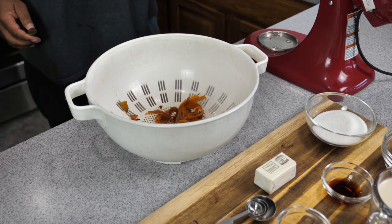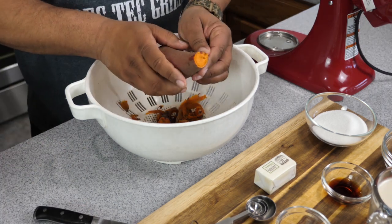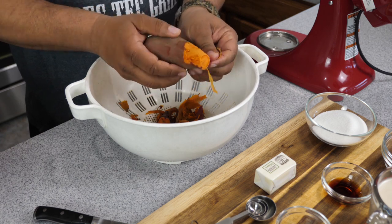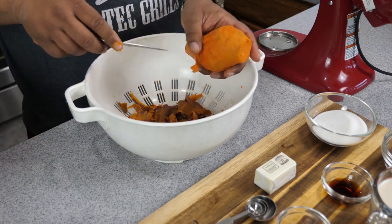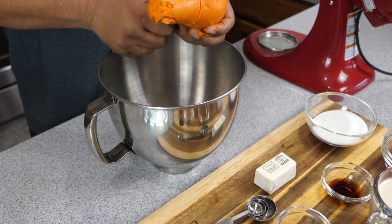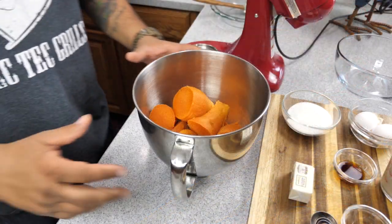After everything has been boiled and it's nice and soft, you can check it by sticking a toothpick or a fork through it just to make sure it goes through the center and doesn't have any hard spots. If it's done properly, after you let it cool — that's the key, you got to let it cool — you should be able to peel them just like you see me doing right there. They should just split with your fingers and peel off the skin. After that, just cut it, take any discoloration off, put them in your mixer, and now it's time to mix.